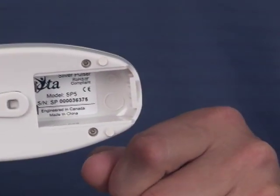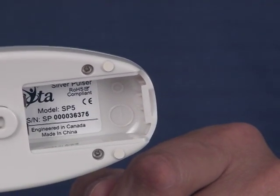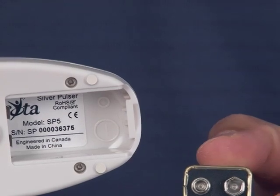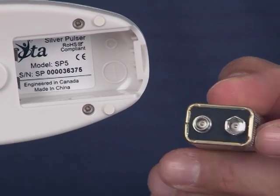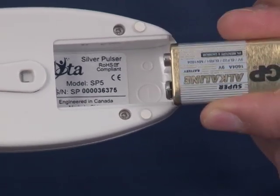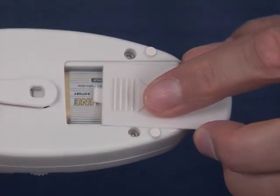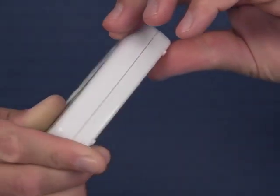Inside the unit there are two plastic rings — a larger ring at the bottom with a negative terminal and a smaller ring at the top. The battery terminals are also different sizes: a larger negative terminal and a smaller positive terminal. Line up the larger negative terminal on the bottom with the larger plastic ring, then simply slide the unit into place and click it in. Put the battery compartment lid back on and turn the unit over.